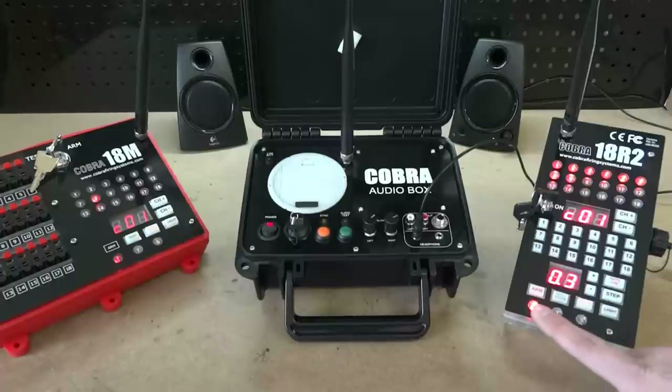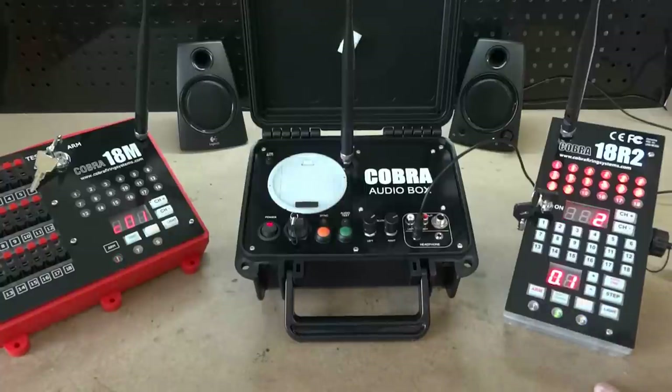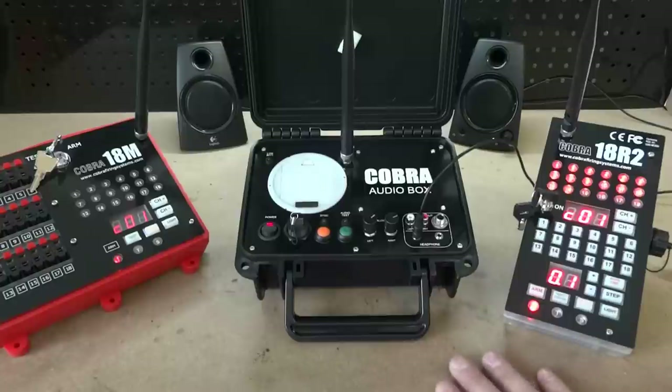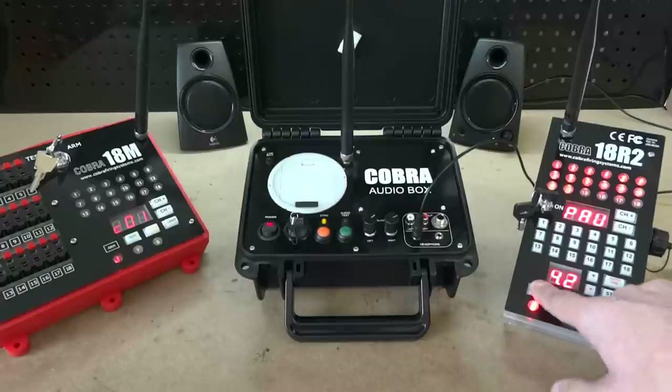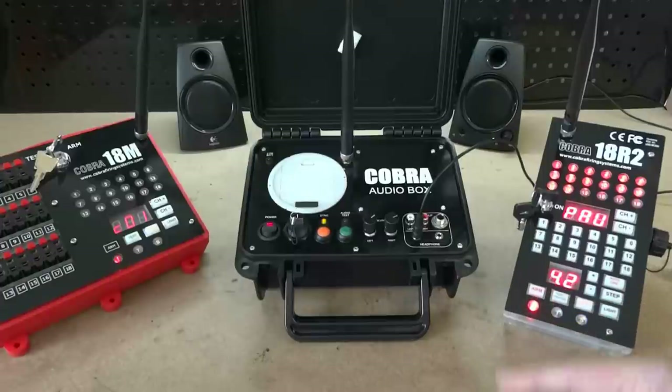What's really cool with the audio box is the pause feature. I'm going to disarm the units, rearm the units, start the script, and now pause the script. By pausing the script, the 18M will stop firing and you will also hear that the audio box is pausing. To pause, simply re-press the arm button and the audio will pause while the 18M stops firing. Then let's go ahead and resume the script.